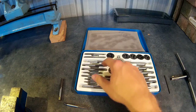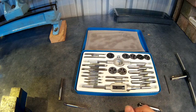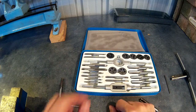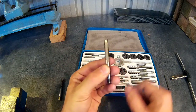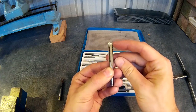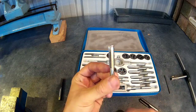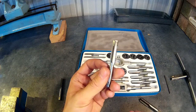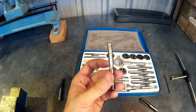In every tap size, you'll get three different taps, generally if you buy them in a set. The first one is called a taper tap, and this will have four to five tapered threads on it, which allows it to easily start in the material you're working on. You generally use this in harder material where it's hard to start.